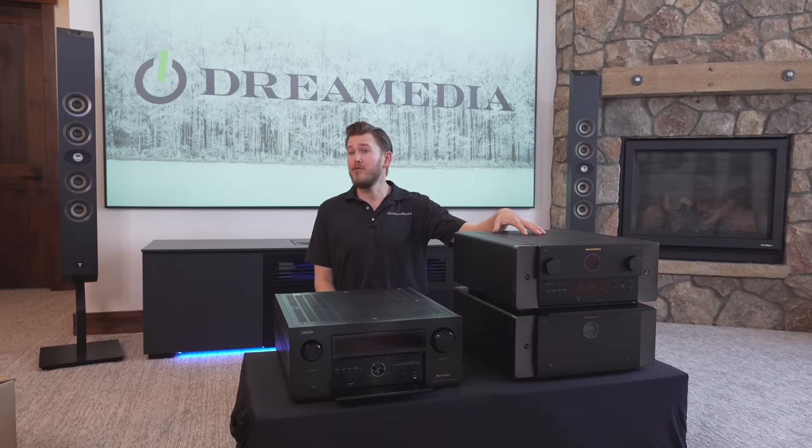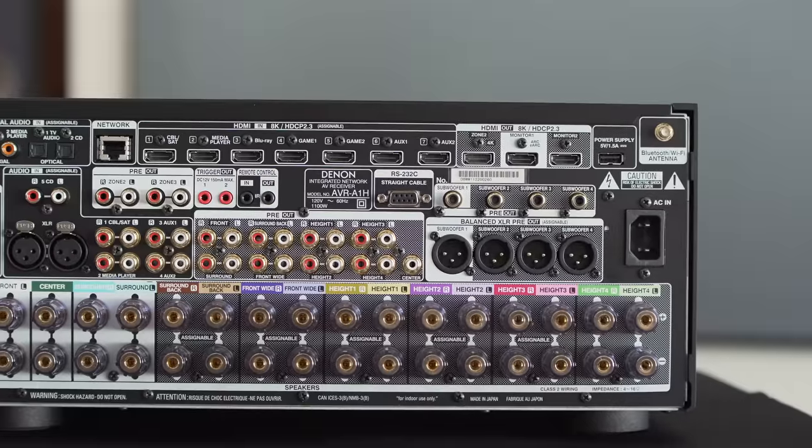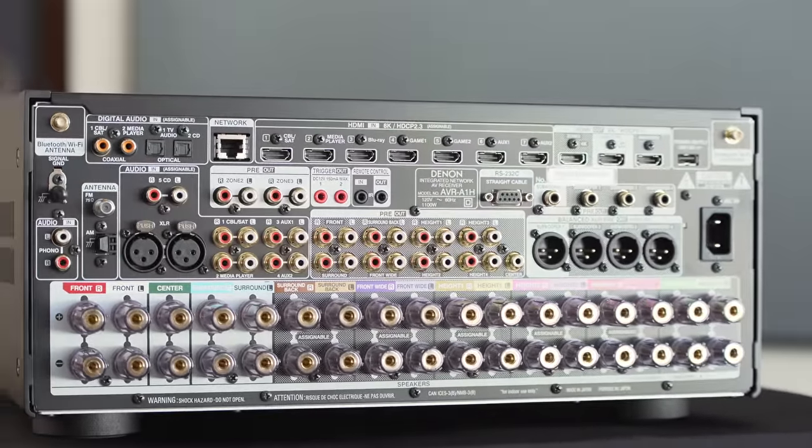Here at Dream Media, we like to recommend separates over AVRs when doing high-end theater. The reasoning behind that is separates are an investment — as technology changes on the video side, you can replace your processor. There are always going to be better video and audio formats coming out. But quality amplifiers will last you a lifetime. So that's the downfall to a traditional AVR — your video and audio are all packed into one box, and for the average consumer, what ends up happening is it goes in the trash and the next one comes in and replaces it.